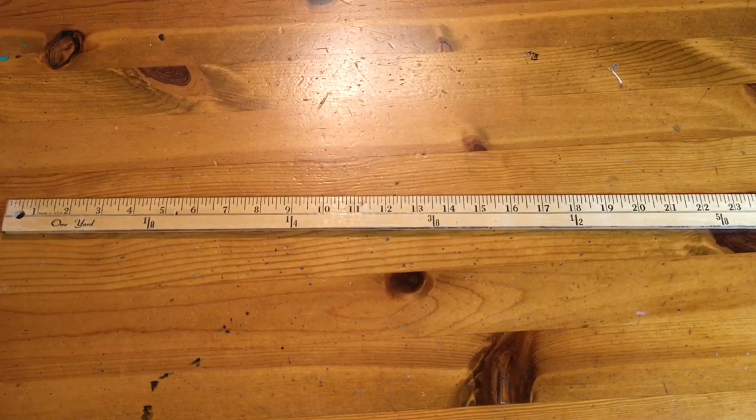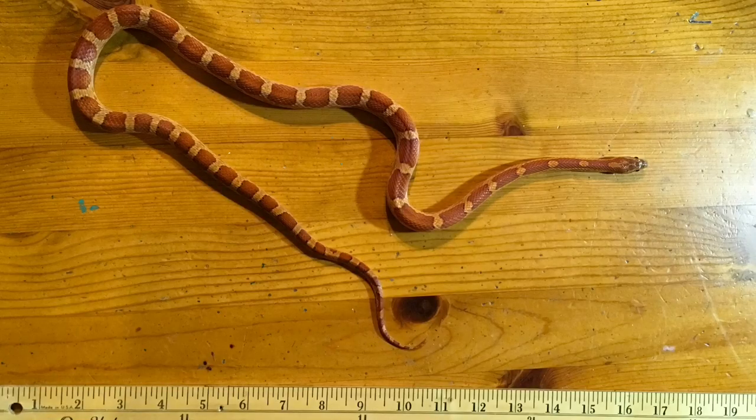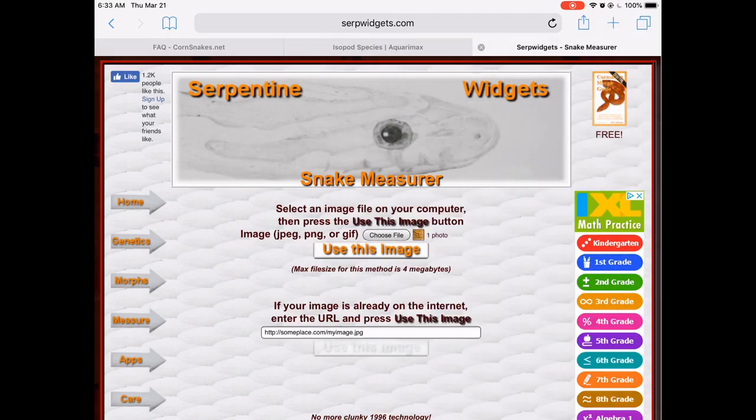It's a really simple process. Basically, get your snake and then get an object of known length. In my case, I just decided to use a ruler. Set them down on the same flat surface and then take a picture that includes both of them from directly overhead. Once you've done that, you upload that picture to the website.